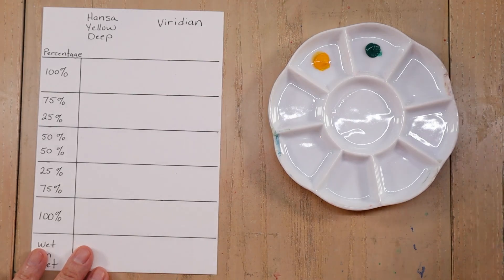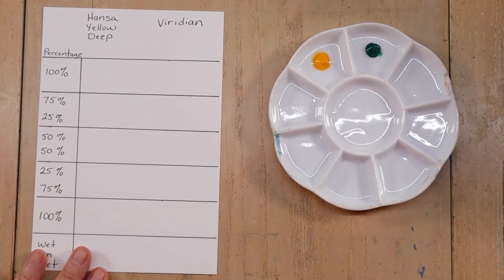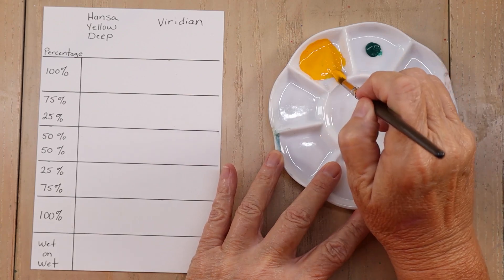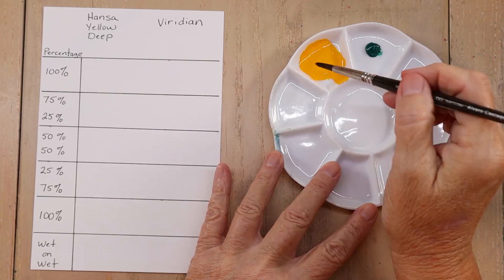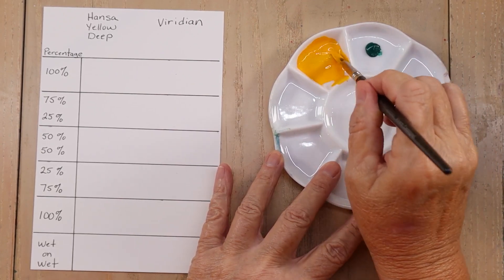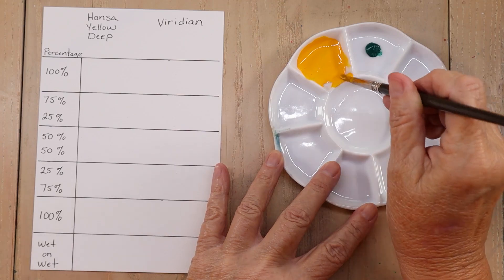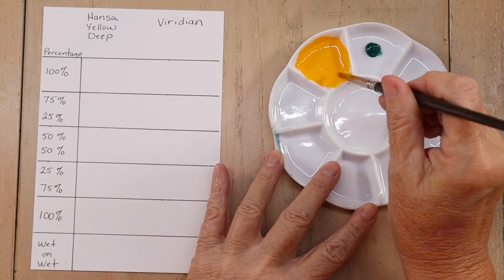I'll put them to the side — I have my Hansa Yellow Deep here and Viridian here. I'm going to start by just adding some clean water to them and get them thinned out enough to where we can paint with them. You can see it's almost like a whole milk consistency. A little bit more water in there — that should do it, that'll be good.